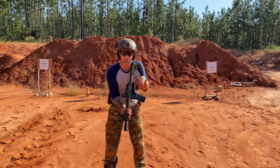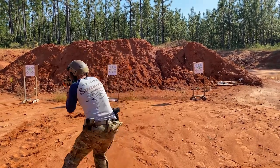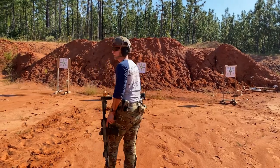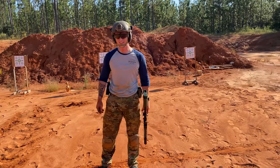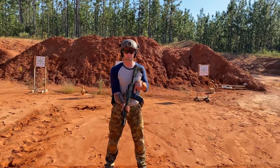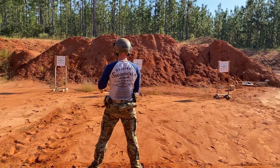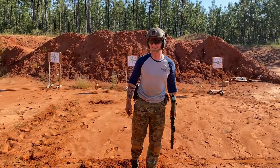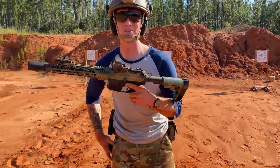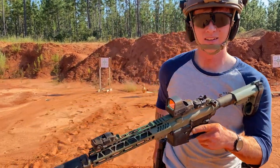Alright, whenever you're ready. Shooter ready? Yep. Let's do that again — I don't feel good about that. Good thing we're not professional shooters. Never claimed to be professional. Alright, so now we're going to clear this thing. Ow, that's hot — it's very hot.